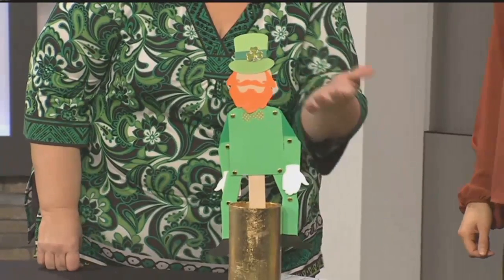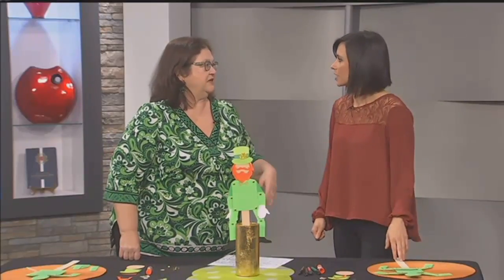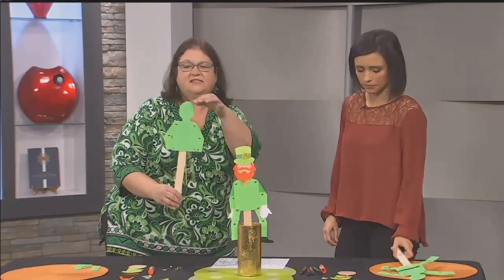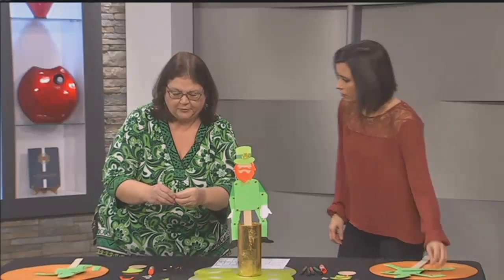Basically all you're going to need for this is poster board, or you can use a file folder — or if you don't even have that, the back of a cereal box, like Lucky Charms. You can use things around the house to make this. We put him on a painter stick so he kind of sticks up. You'll kind of hang from a string. So you need the construction paper and some of those little paper brads.